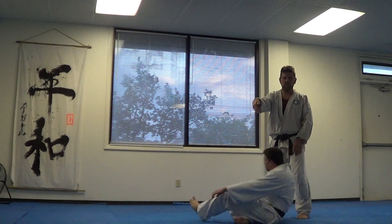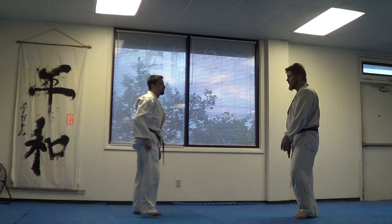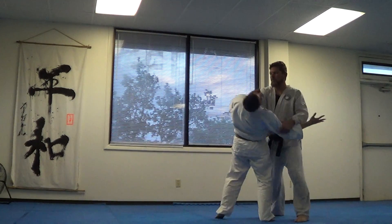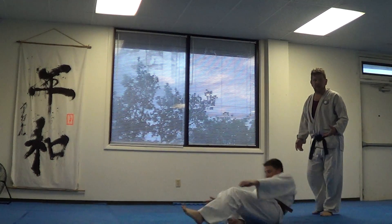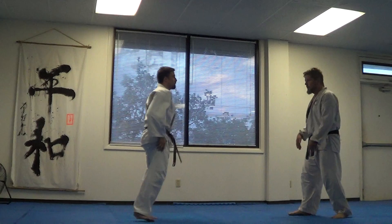So basically I'm dropping it right there. Does that feel alright for you? Yup. And you can do that same idea anywhere.